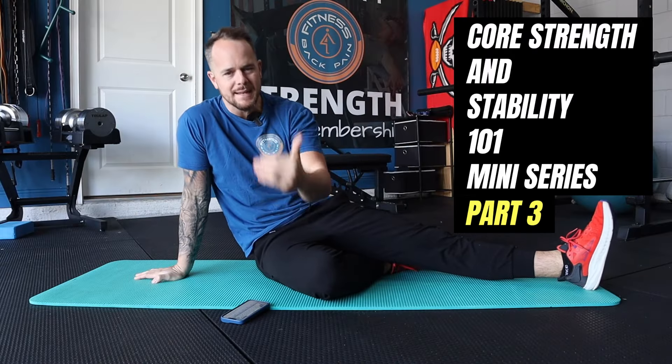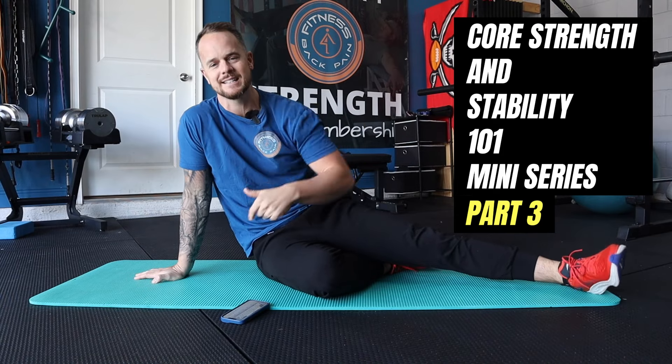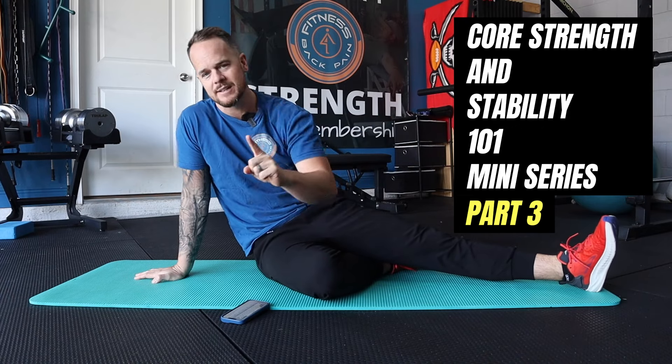This is part three of my Core Strength and Stability 101 mini-series. If this is your first video, make sure you go to the links in the description for the step one and step two exercises — that's super critical.